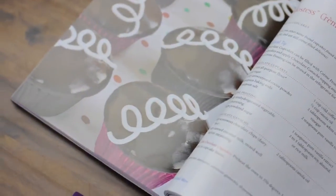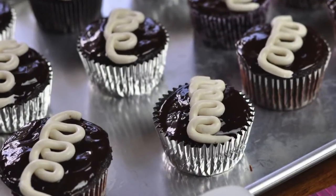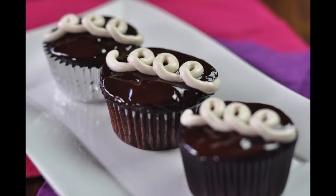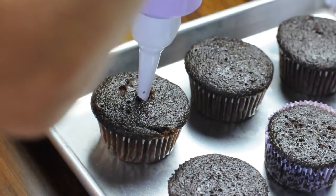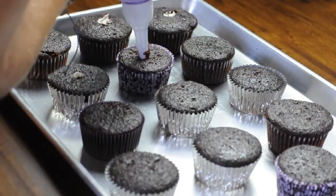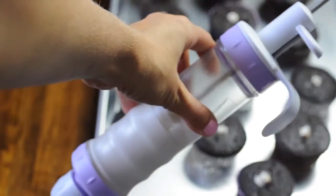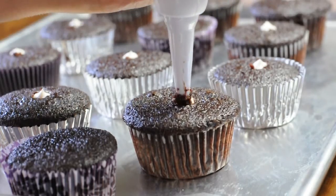Hi everyone, today I'm showing you that it's possible and easy to make the Hostess Cupcakes. These cupcakes were made from a recipe from Chef Chloe Coscarelli and the recipe is in her cookbook, Chloe's Kitchen. I'll include a link for that below in case you're interested in making these. But I just wanted to show you that it's really easy to make really fun, decadent, delicious and party-friendly vegan treats like this.